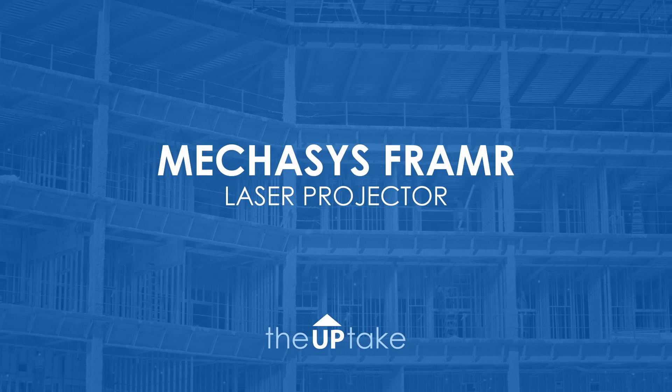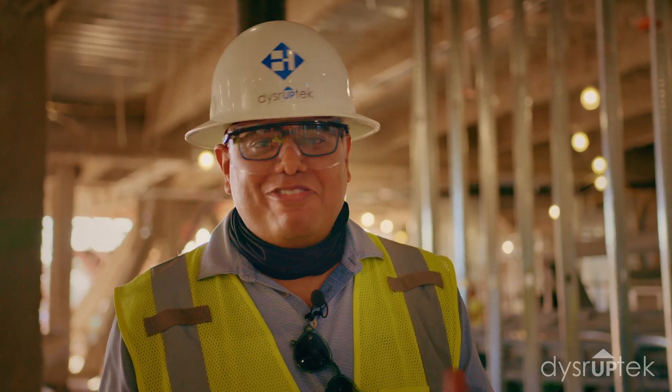We're on the job site today trying to test Nekas' framer — trying to see their laser projection and how it can help us with layout. Let's go check it out.